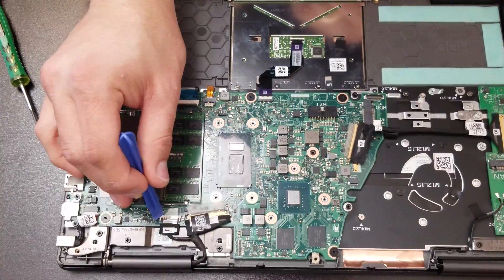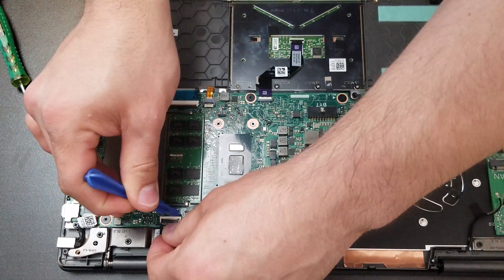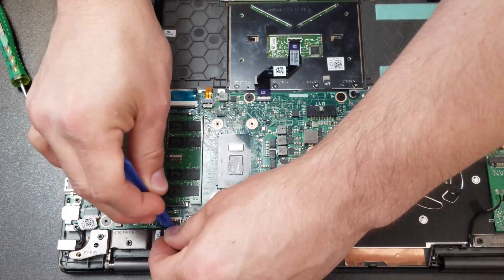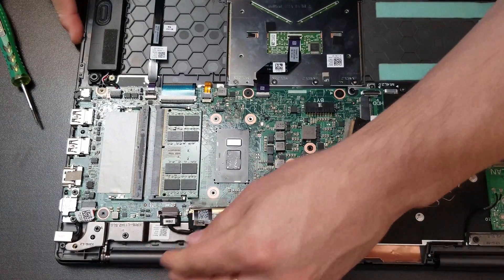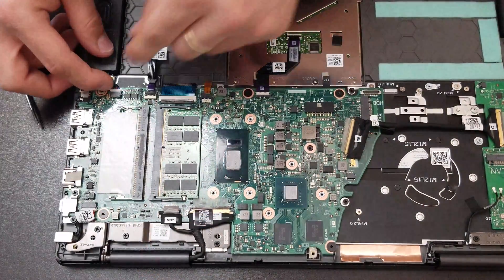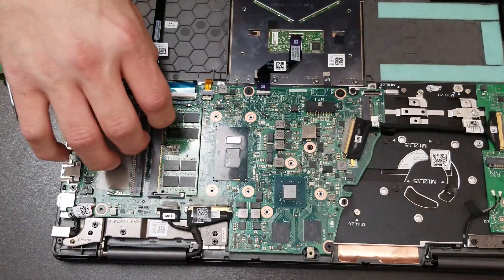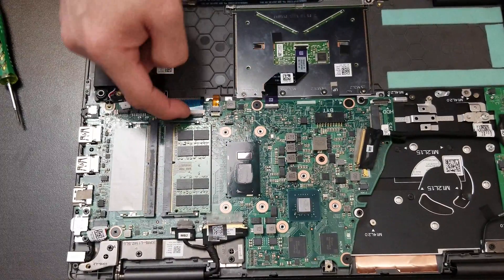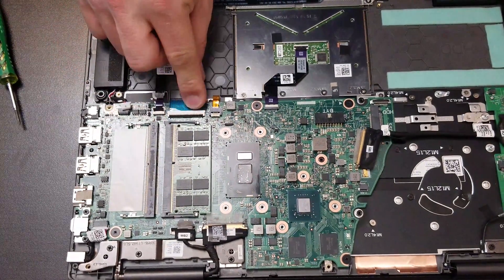There's the screen flex cable, and the other flex for the touch screen. In there we have the second speaker. We have the mouse, the keyboard, the back lid, and the touchpad.